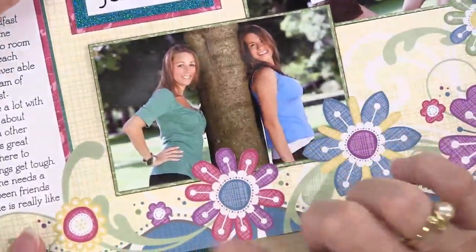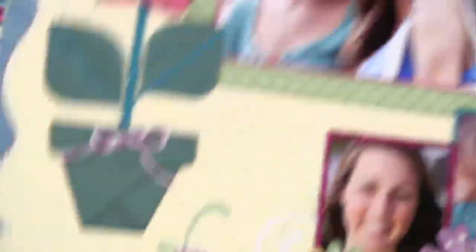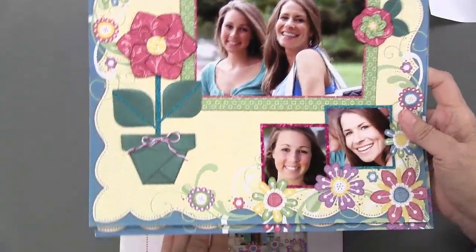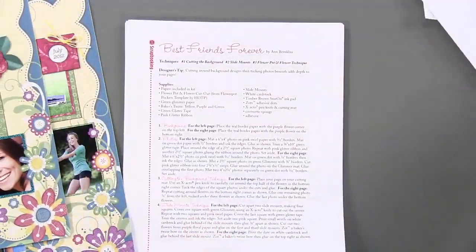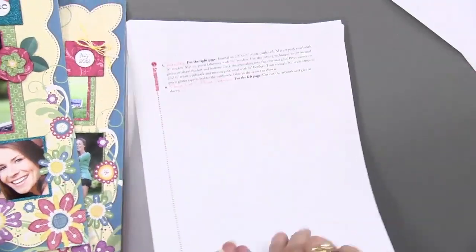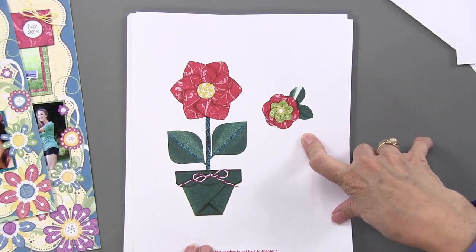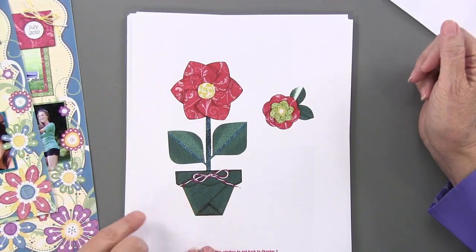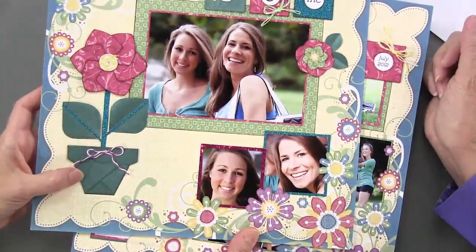There's some creative matting with glitter. On this page we have an image done with a template, but because the template isn't included, you've got these as cutouts that you can use to put on your page. You print it out from the CD, then you just cut around it and you get that look.